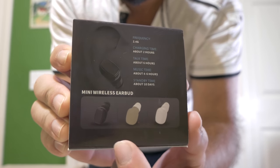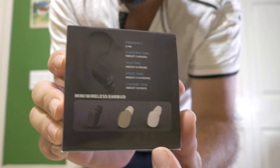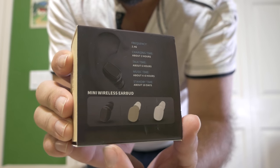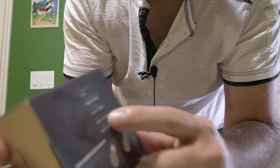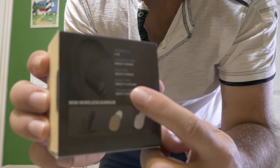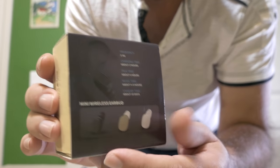All right, so let's check this thing out. It's just a little tiny earbud, and as you can see it comes in a few colors — black, tan, and white. I obviously got the black one. It looks like we've got about four to six hours of talk time and about four hours of music, so that's pretty good for a little tiny earbud.